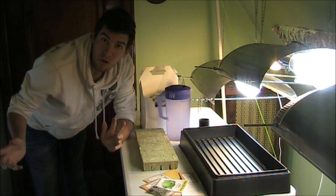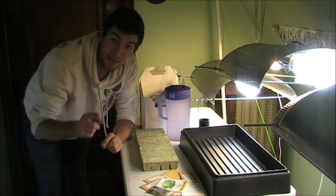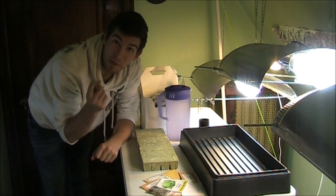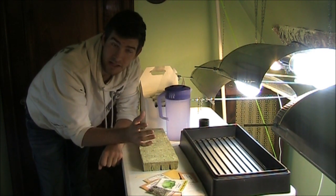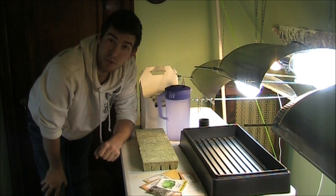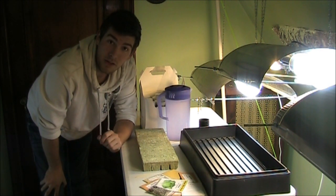I don't have the deep water culture setup yet because I'll be building it next episode. This episode is simply about starting the seeds. It's going to be a learning experience for both me and you, so hopefully you'll enjoy this and learn something as I do as well.